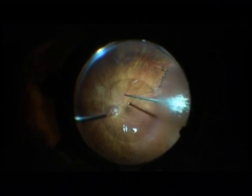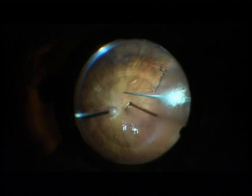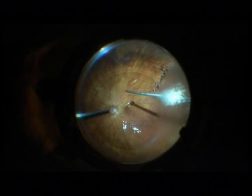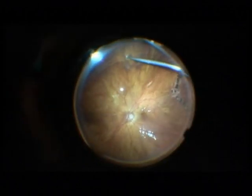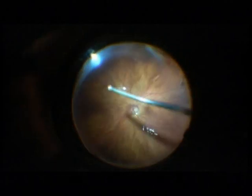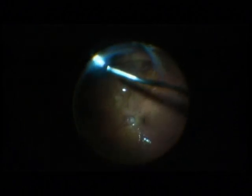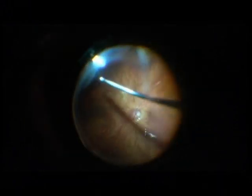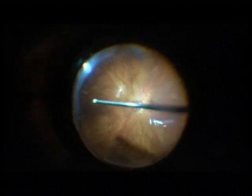In the left hand you see the back flush cannula, and in the right hand the injection. The nice feature about 27 gauge vitrectomy is that you can work very close to the retina. I just removed a perfluorocarbon bubble — a small one on top of the large bubble.